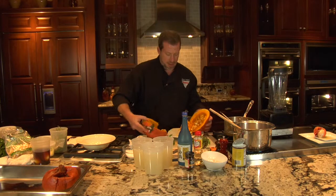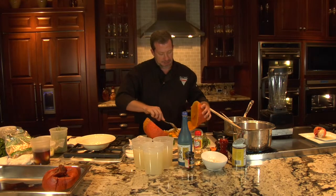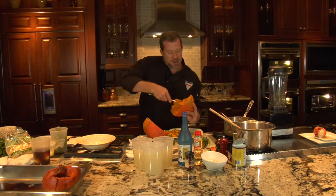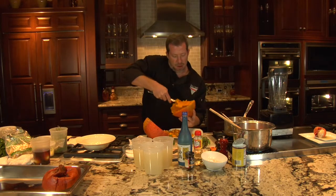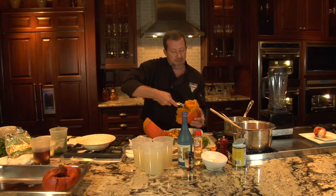We're going to get rid of our seeds here — scrape them out. If you want to save these and toast them up later, you absolutely can. They work just like pumpkin seeds. Then you're going to scoop out the inner flesh. You can smell how sweet this is, and this is the perfect time of year for these.